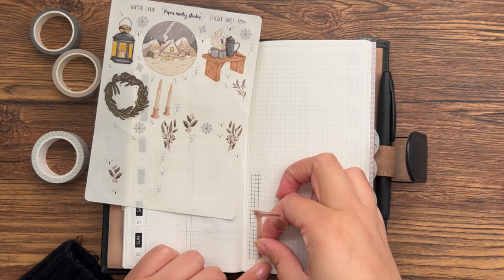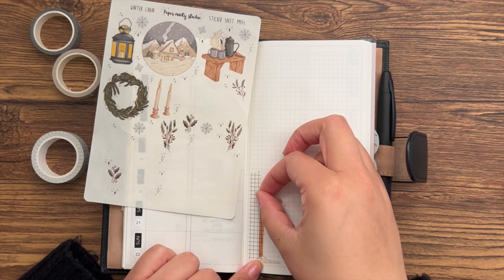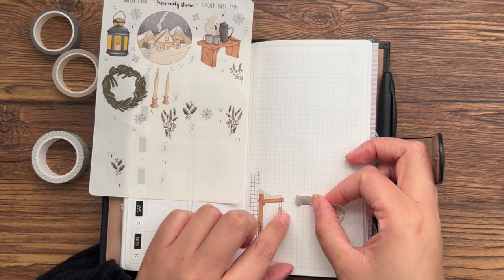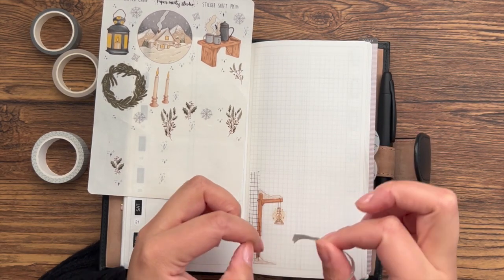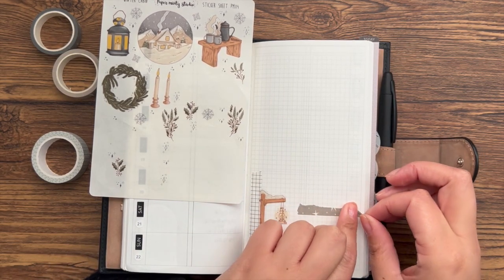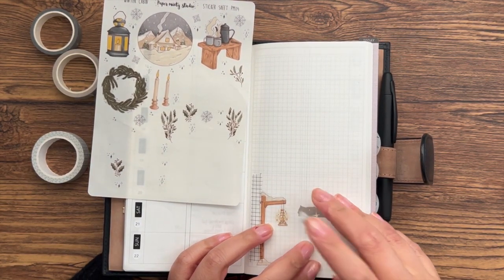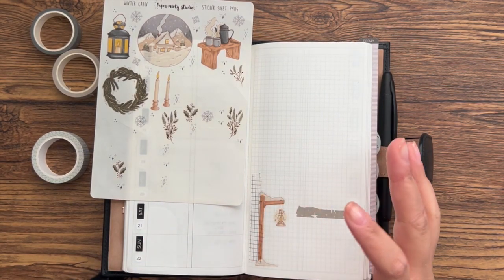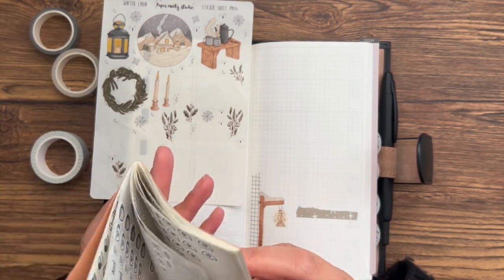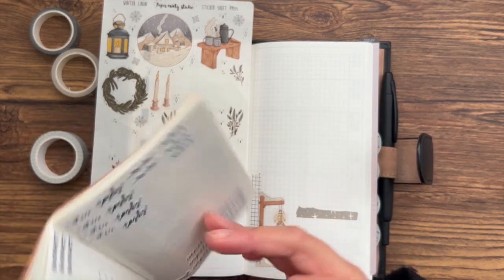I think I'm going to plop this lamppost down here — yeah, I like that. And then maybe we'll use the green washi along here as a header for my 'next week' section to sit on. I feel like I'm struggling to say so many words continuously because I'm not feeling well, and also to keep my thoughts straight. Bear with me. I just wanted to film because I haven't talked to you guys in a while and I missed it, and I had to sit down and plan out my week.